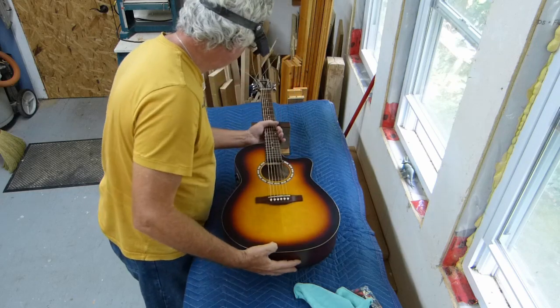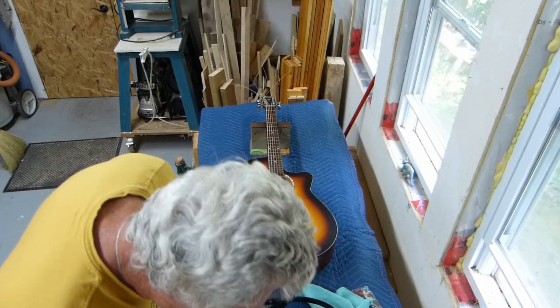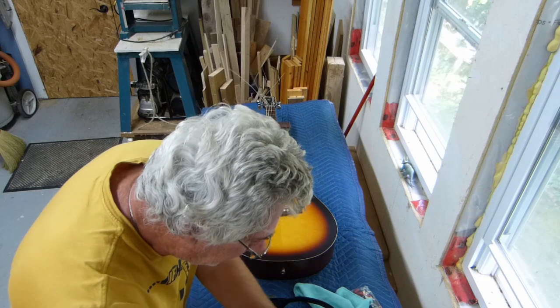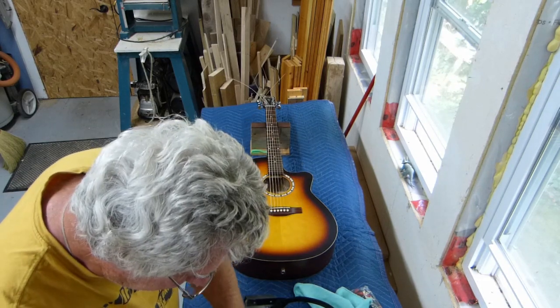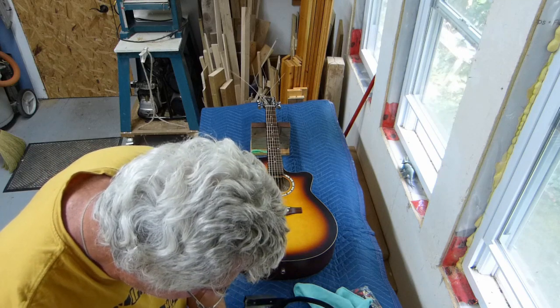It's not buzzing. I think we can leave the neck relief like it is. Like I said, new player, so keep it as easy on his fingers as possible. He is encouraged to carry on with his hobby.